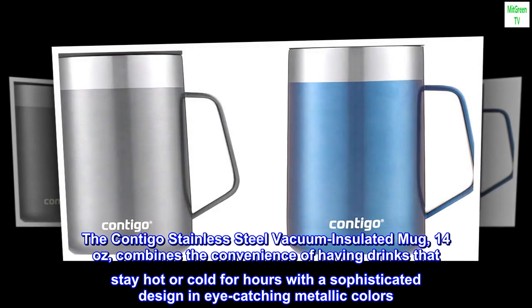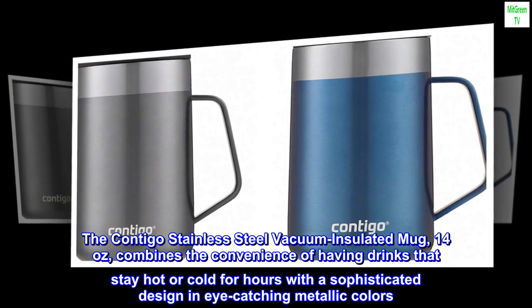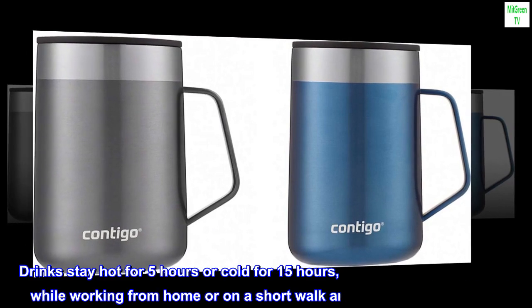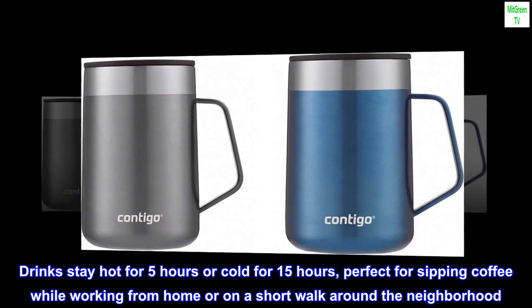The Contigo stainless steel vacuum insulated mug, 14 ounces, combines the convenience of having drinks that stay hot or cold for hours with a sophisticated design in eye-catching metallic colors. Drinks stay hot for 5 hours or cold for 15 hours.